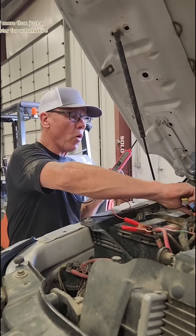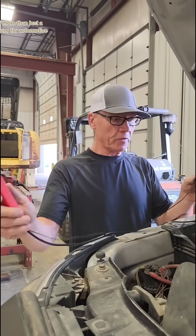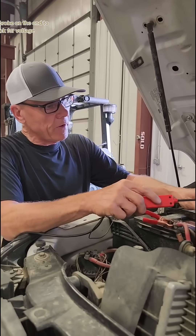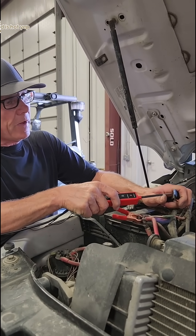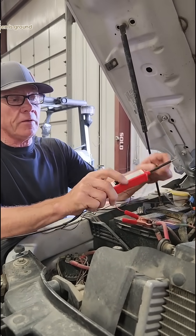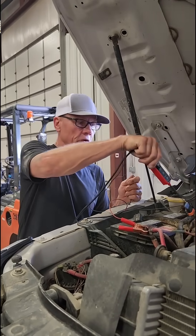It's way more than just a circuit tester for automotive. It's got a probe on the end to check for voltage. Red is hot, green is ground.